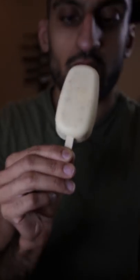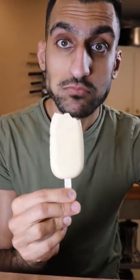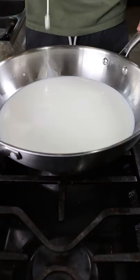Here's how you can make almond kulfi. Kulfi is basically like ice cream and it's a very popular frozen dessert in Pakistan. Saturdays are my cheat days. Now this is a classic flavor and I'm surprised I haven't made it yet.